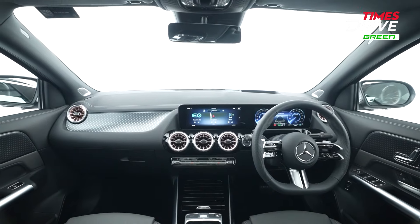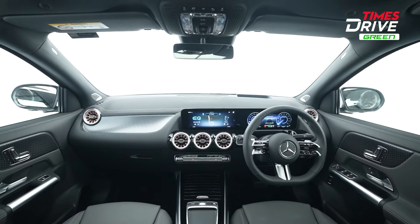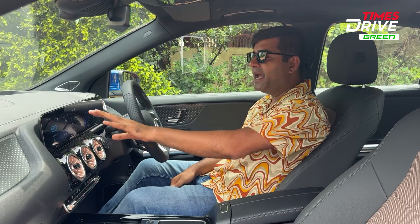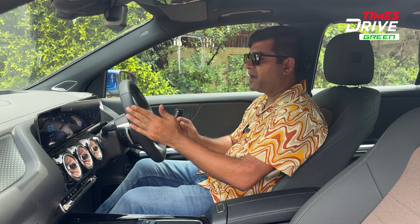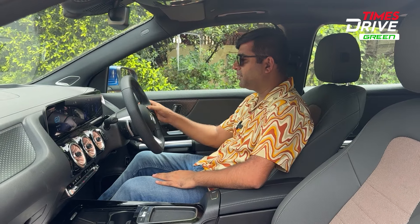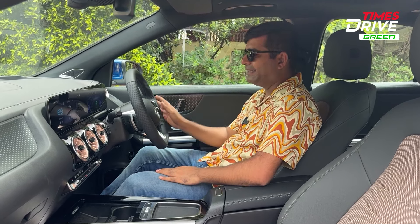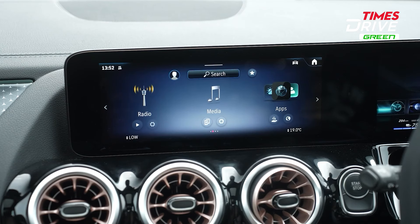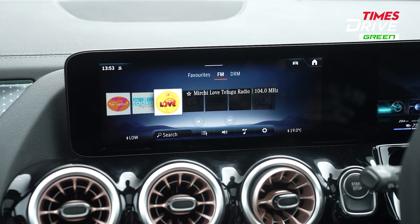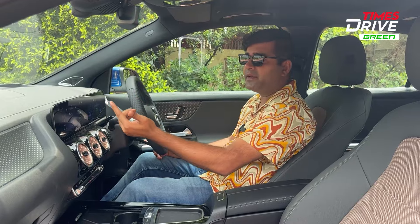Inside the car, there is a big single widescreen display, which Mercedes-Benz has given in the updated EQA. On one side you have the steering, and on the other you have a fully digital instrument cluster. You get wireless Apple CarPlay, radio, media settings, and phone connectivity. There are also smart connectivity features and app integration with comfort settings available through the infotainment system.